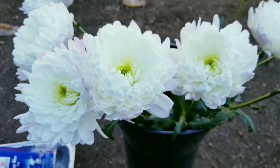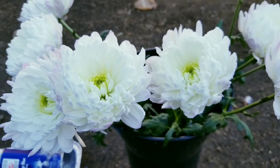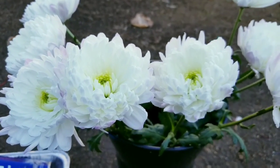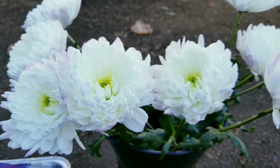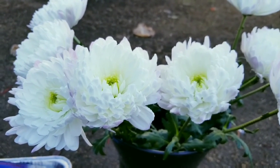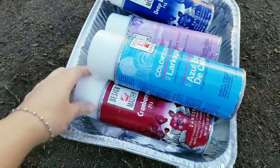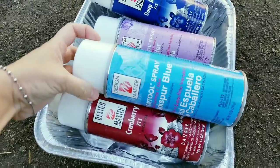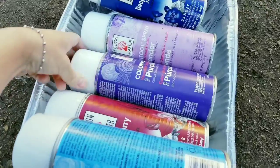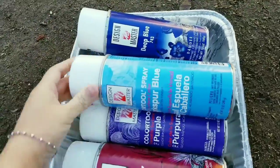You can check out my other video where I used baby pink color to dip it. I'm taking the flowers outside because the spray might stain the cement or the wall. I have different colors here: burgundy color 713, lake blue, purple, lavender, and blue. Let's see which color turns out better.